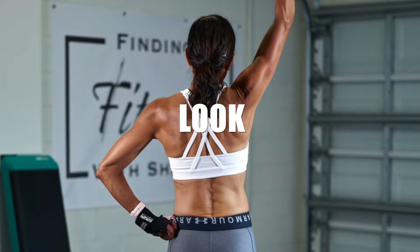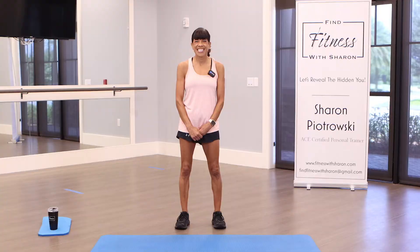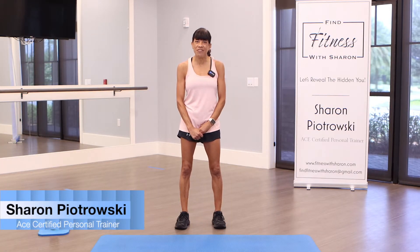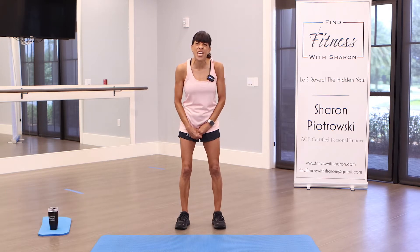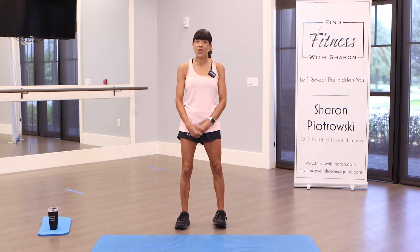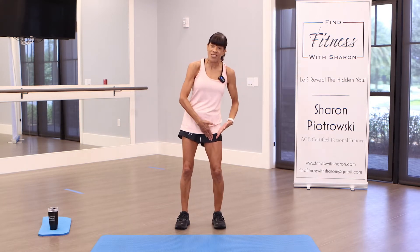Hey, it's Sharon. Today you're going to be doing a fun and sweaty low impact cardio workout. You need no equipment and we're not going to be doing any jumping either. Welcome back to my community, fitness enthusiasts. We're going to do a fun and sweaty low impact cardio workout — no jumping, no repeats other than doing one side of our body and then the other.